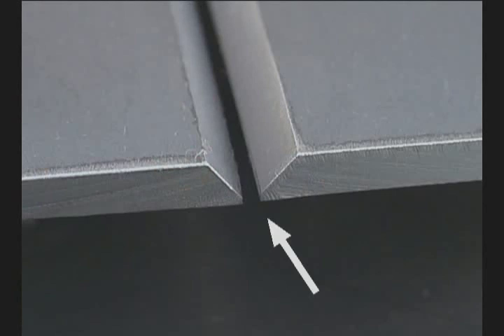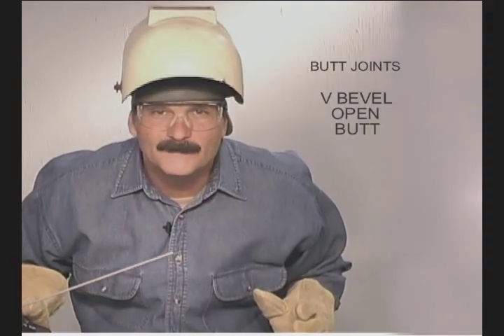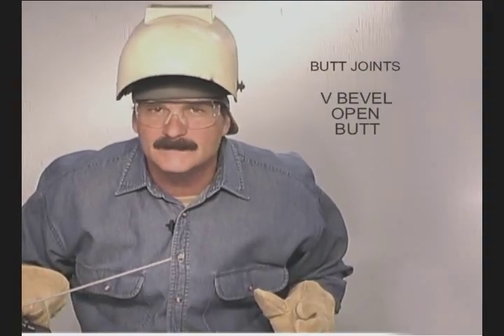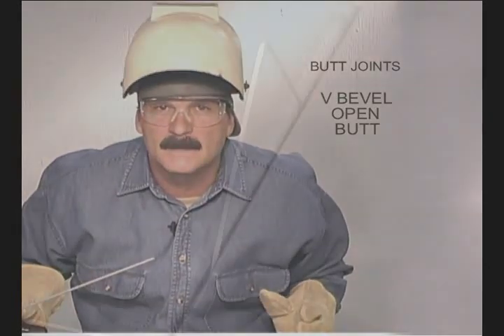Line up the bottom edges of the metal. With a spacer to adjust the gap, run one tack — put the rod right down into the gap. Before you finish tacking up, remove the spacer. As tacks cool, they contract and the spacer gets jammed up. So pull the spacer, make sure the gap is uniform, and finish tacking the joint.